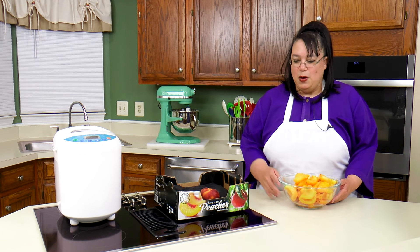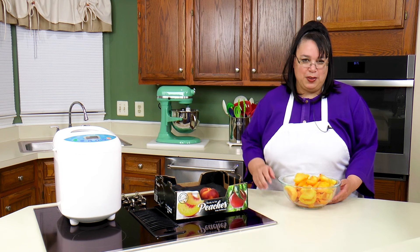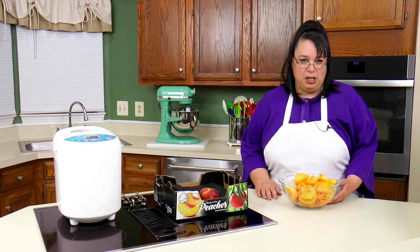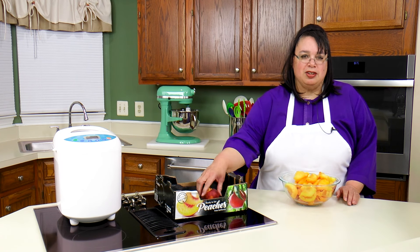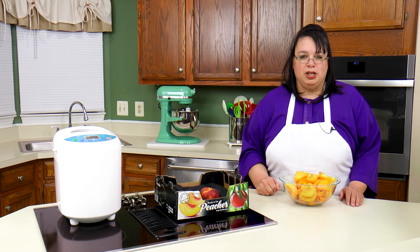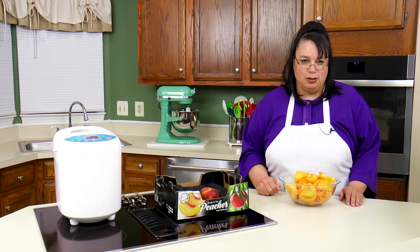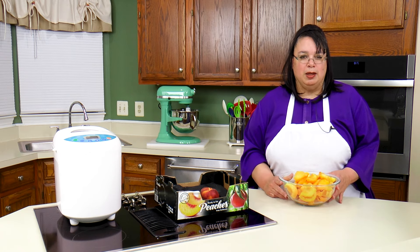Eric came home the other day with a case of peaches, and I figured that we could make some homemade peach jam in the bread machine. He was nice enough to peel these peaches, so we just need to chop them up and get them in the bread machine and we will have some absolutely fabulous jam. So join me as we make bread machine peach jam.